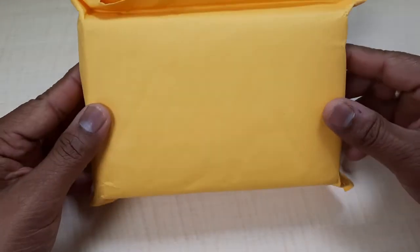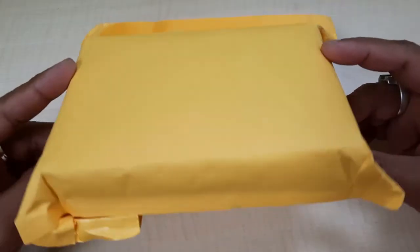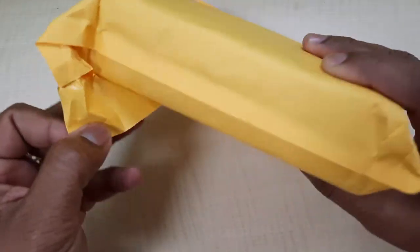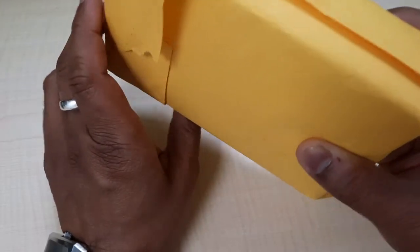Let's do the unboxing. I ordered RockPi X from AllNetChina.cn website.